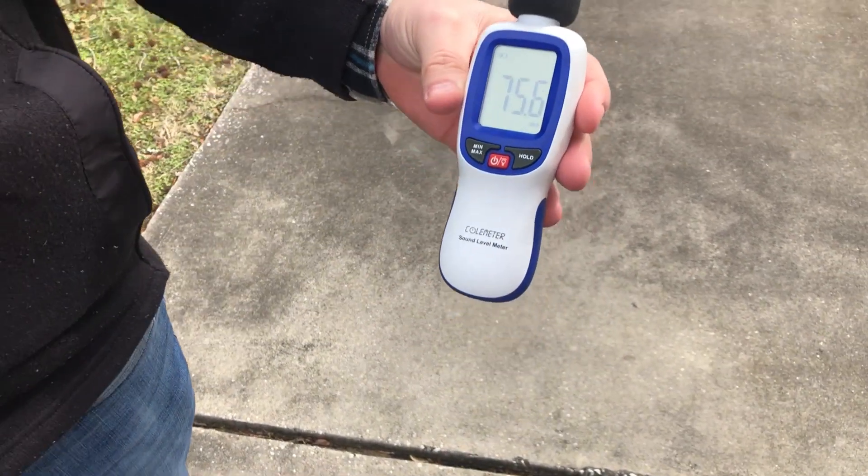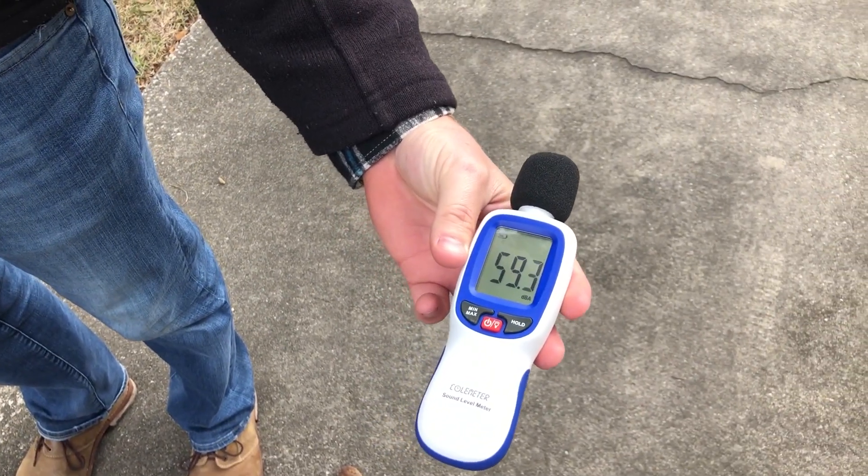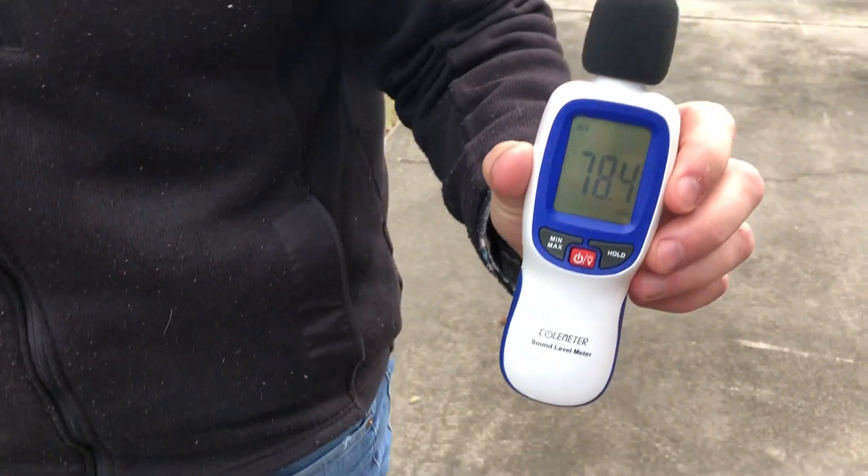61.5 to 62 decibels at 20 feet. We'll go to 30 feet. 58 to 59 decibels at 30 feet. We'll go to 50 feet.